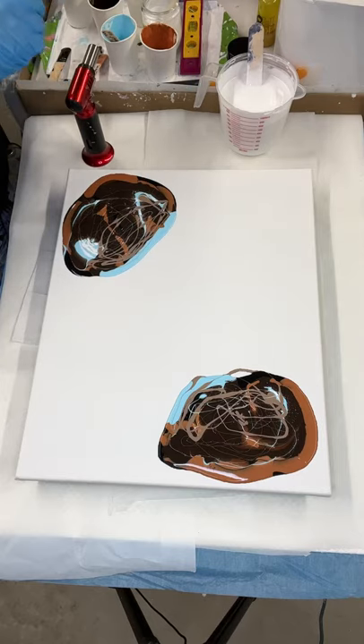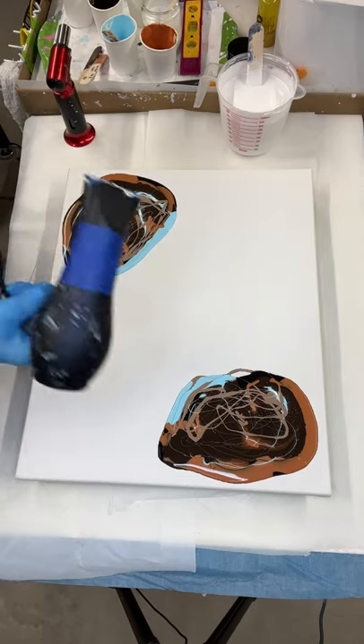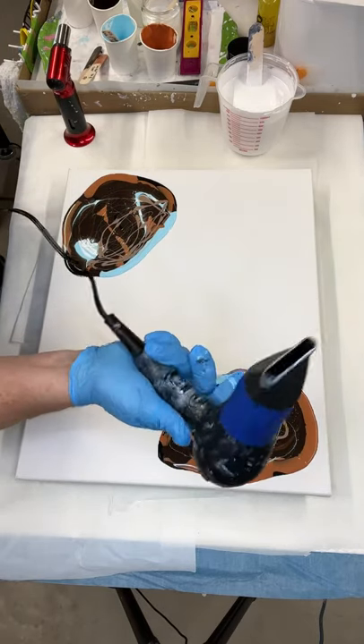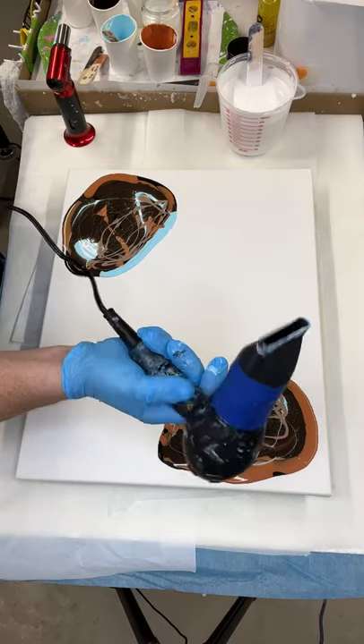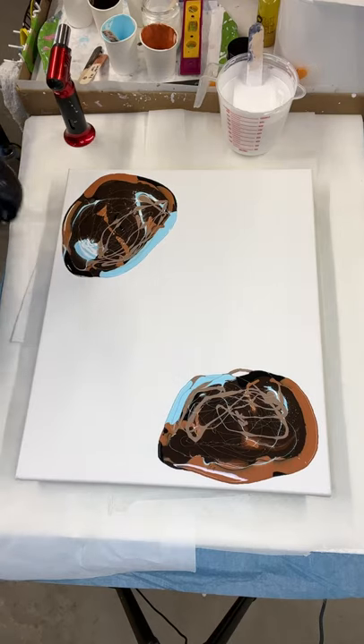The blow dryer I'm going to be using today is this little Janieri blow dryer. It's got a nice narrow concentrator on it, it's got a cool shot button — it's just a little travel blow dryer that I got off Amazon. That's what I'm going to be using.